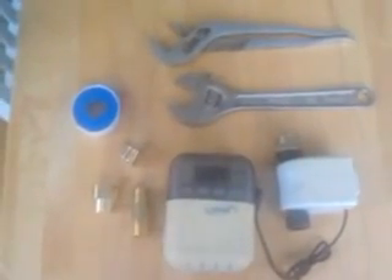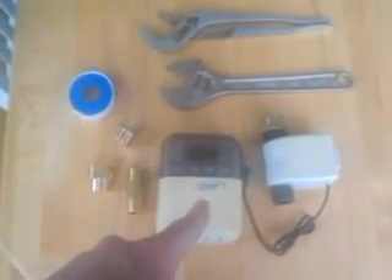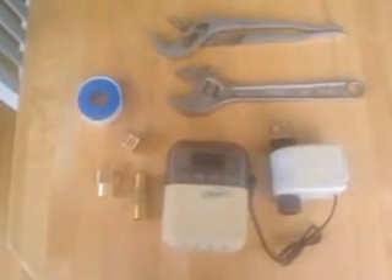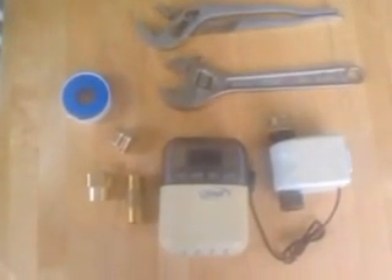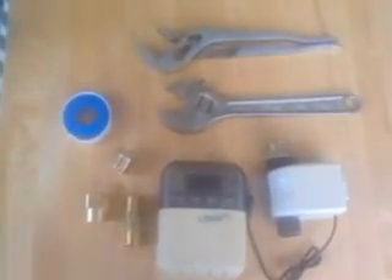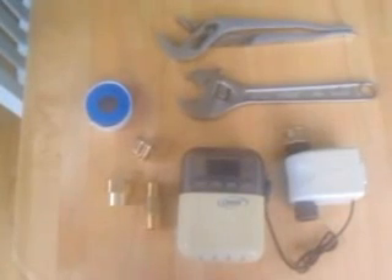I've decided to repurpose an irrigation system timer that I purchased at Lowe's Hardware Store. This is several years old — they have newer models out now. I got it for about $35 for the set. I'm going to set up the outdoor irrigation sprinkler system timer for the shower. The problem is that outdoor hose hookups are three-quarter inch and indoor shower piping is half inch, so I had to get some adapters to make it work.